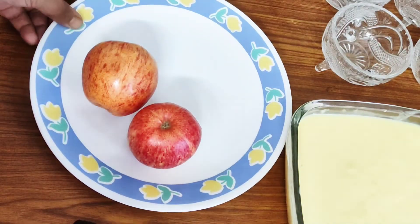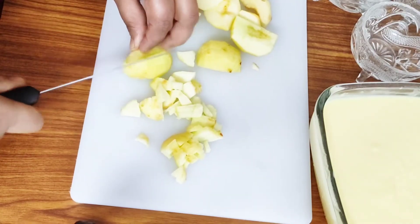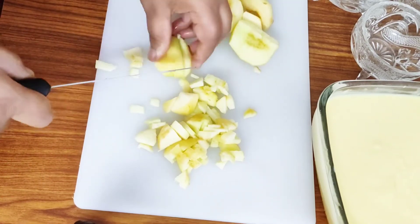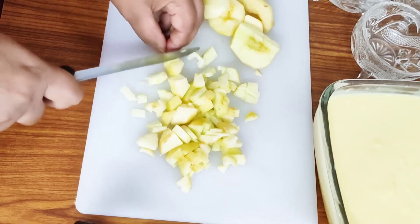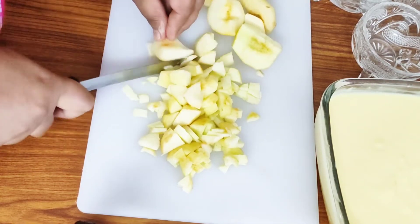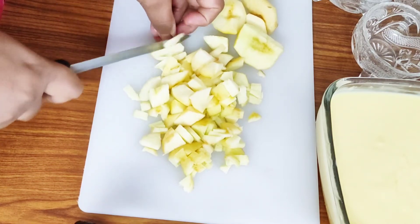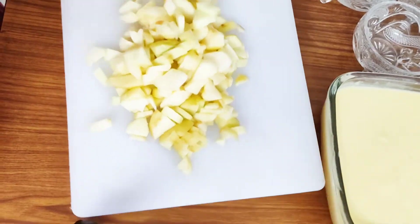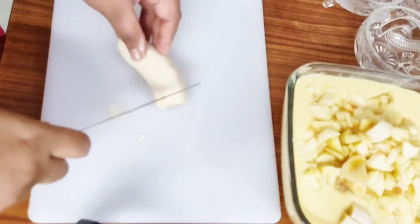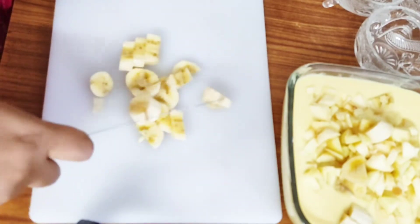We are going to put two apples in. The tray will be added to. Cut everything into small cubes and place it into the custard.